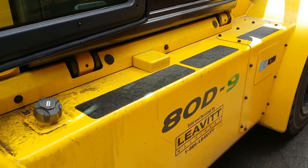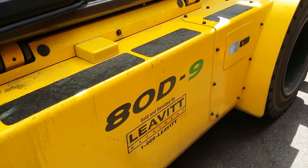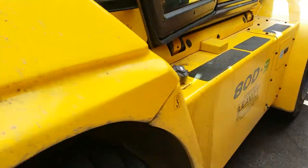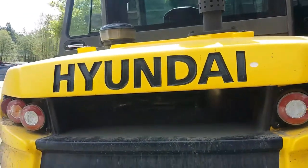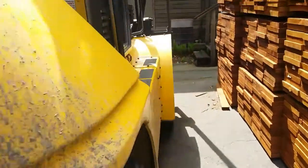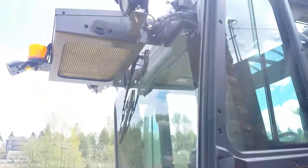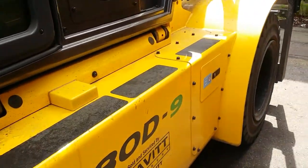Hello guys and girls, today I want to show you how I do a forklift installation. It's a forklift made by Hyundai and it's a little bit different type, so I'm going to show you step-by-step.